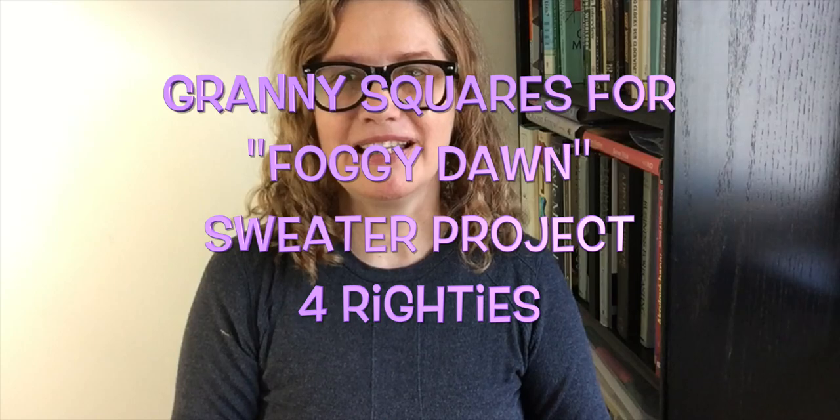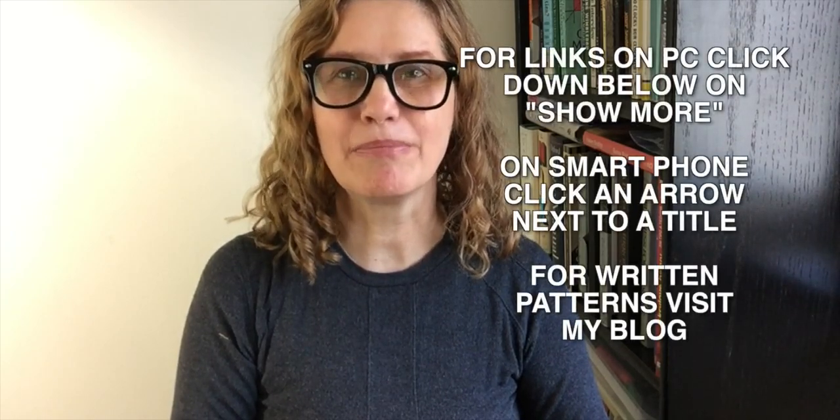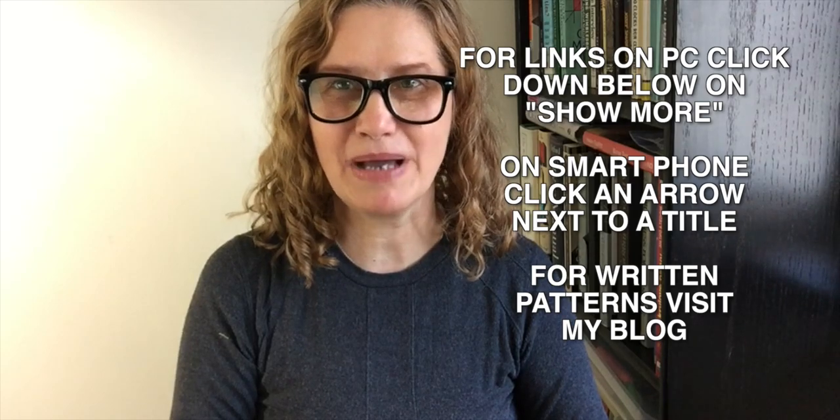Hello everybody, this is Bronislava for Handmade Rukodielky. In today's video we will be working on granny square number 4 for our sweater project. Don't forget all the links are below my video in the description, and also a link to my blog where there are written patterns. I'm providing lots of links, so just click on those links below the video.